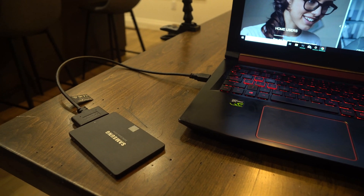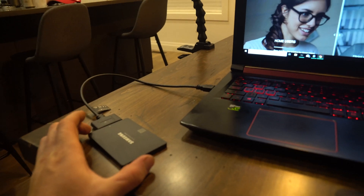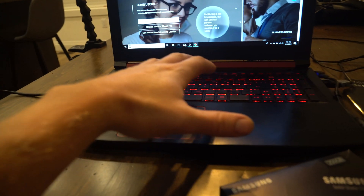Hey guys, how's it going? Ghostly Rich here today, and today we are going to be doing a cloning process due to the fact that the hard drive in this laptop is dying.